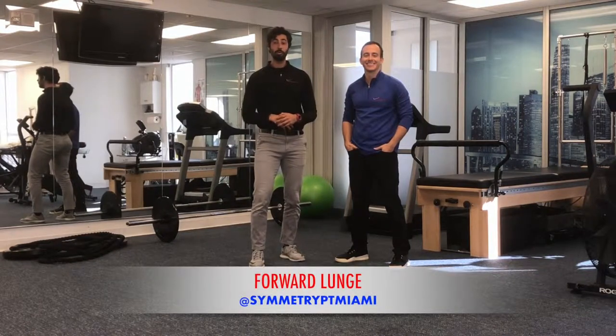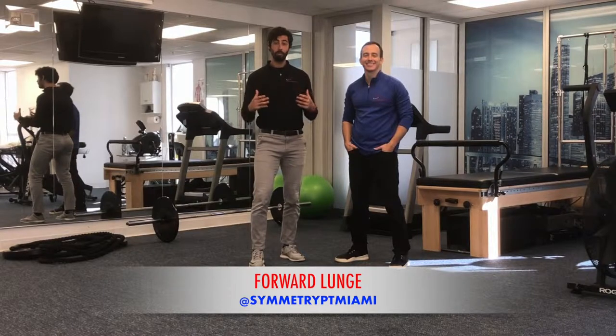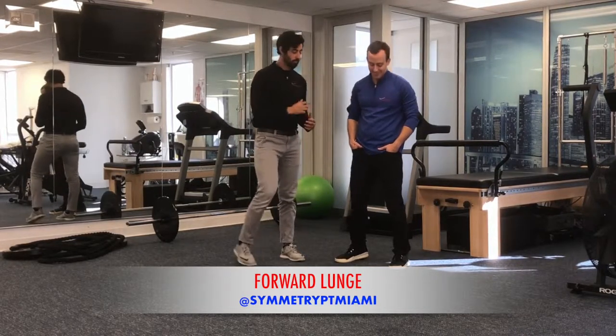This week we're going to be going over lunge variations. Today we're going to go over the forward lunge and break it down in terms of positioning — what you want to look out for and the things you want to make sure you're doing correctly. Stan is going to help me demonstrate.